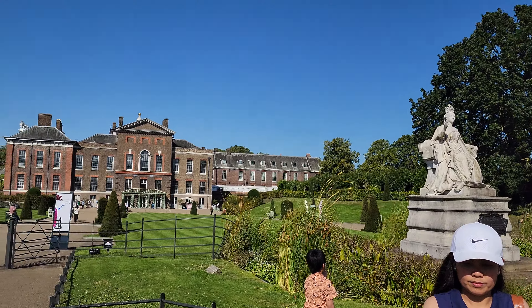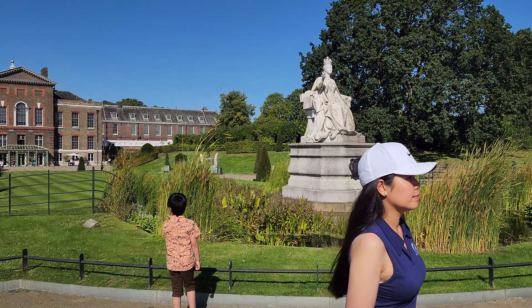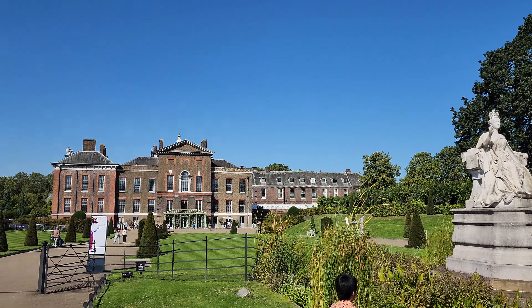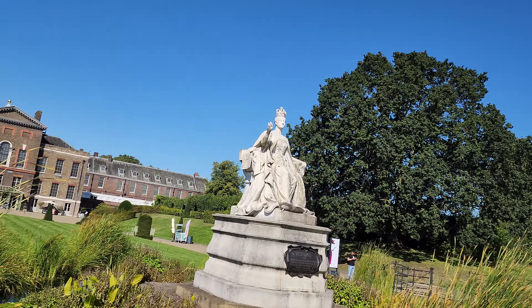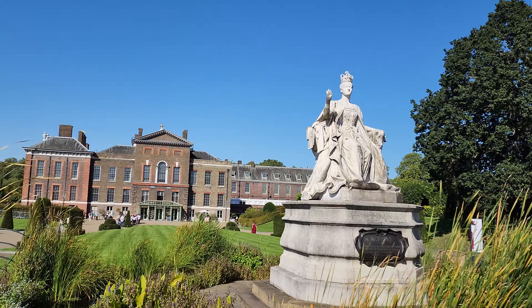Okay, almost, almost there. Cool. Queen Victoria Statue. Oh, I remember this one. This is cool.